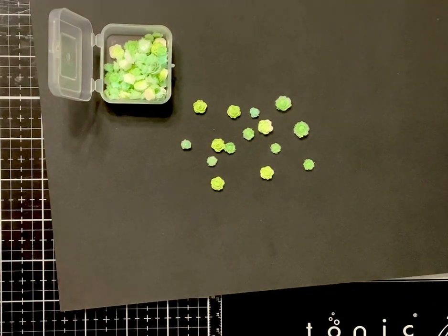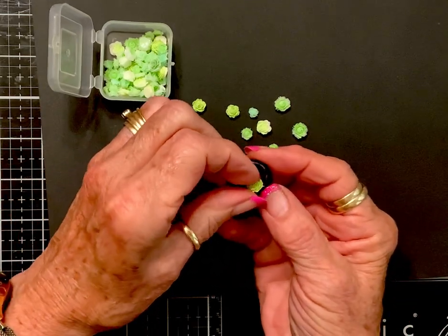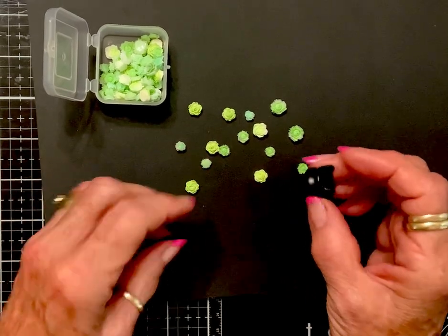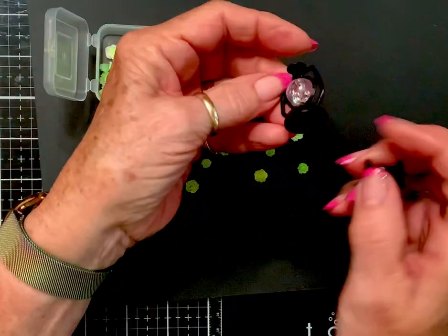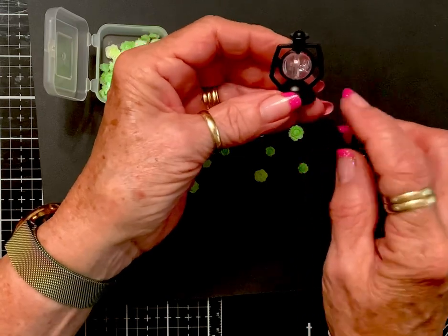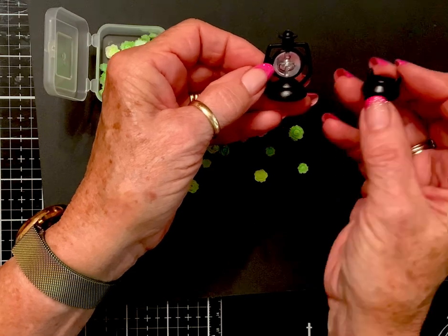I almost forgot these — I got these cauldrons. Look how little they are, look how stinking cute! If you stuffed something in there and filled it up with those green flowers, they would look like little succulents. Isn't that cute? I also got this lantern — it's really lightweight plastic, that part's hollow. I could use my waxes to make it any color and it would look metallic. Same with the cauldron, but I like a black cauldron.